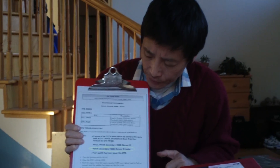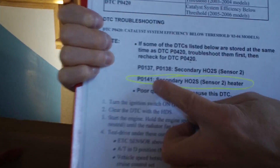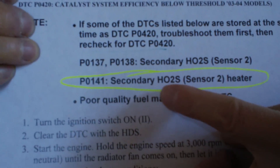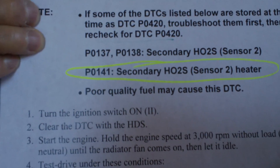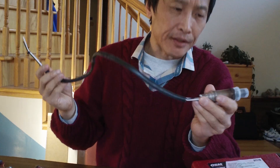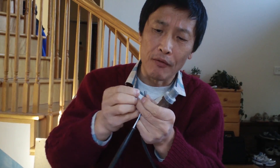The engine error code is P0141. We're going to check how to interpret that code. According to Honda's repair manual, P0141 is the secondary oxygen sensor heater. That's the problem.